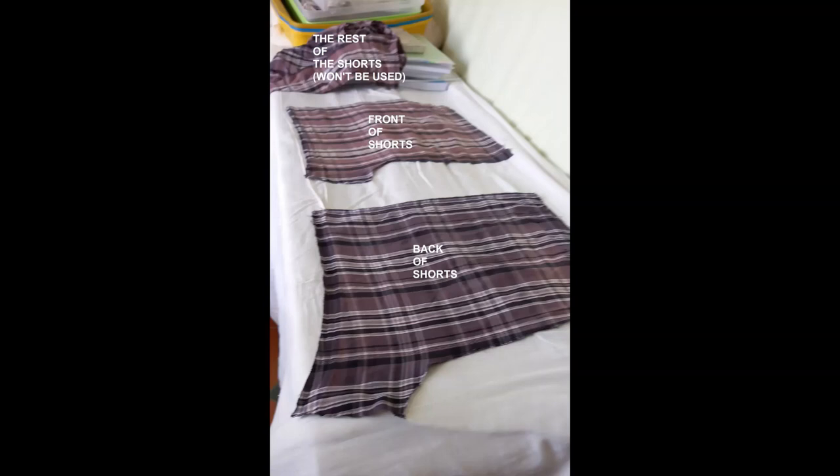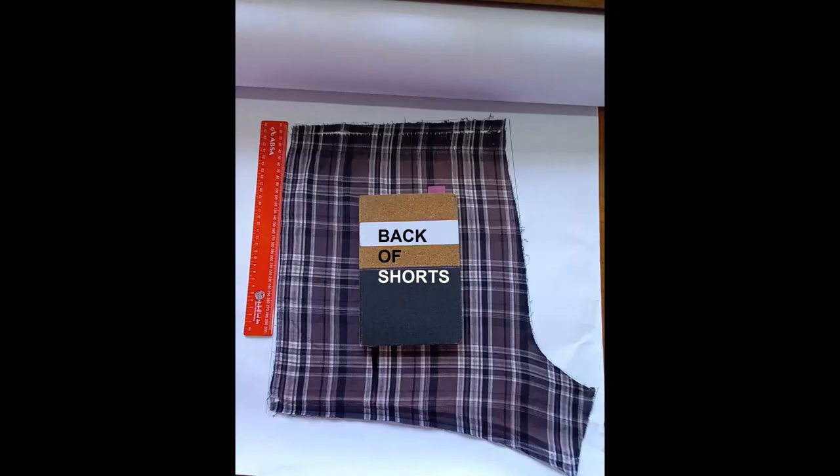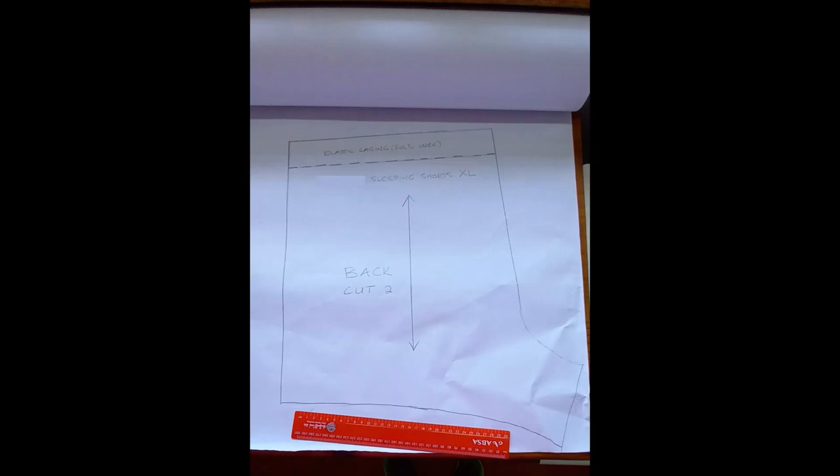Because sleeping shorts - or any shorts for that matter - has two backs and two fronts, all you need to do is make sure you've unpicked one back and one front. You don't need all four because you are going to cut two of each. Here we have the back piece laid out onto the paper that I'm going to make a new pattern piece from, once I've drawn pencil lines around the outer edges of the old piece of shorts.